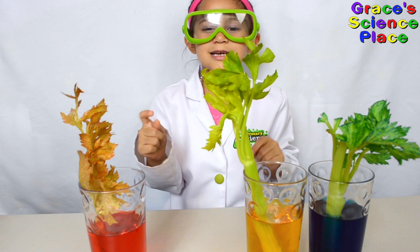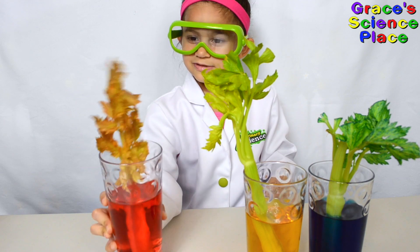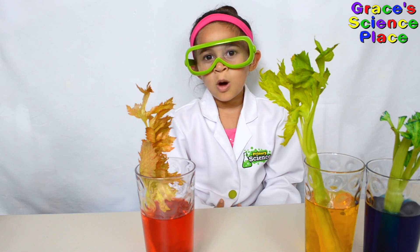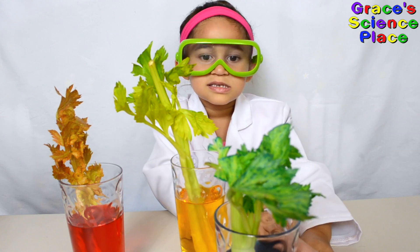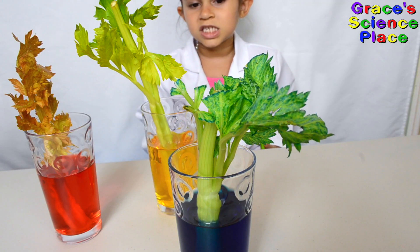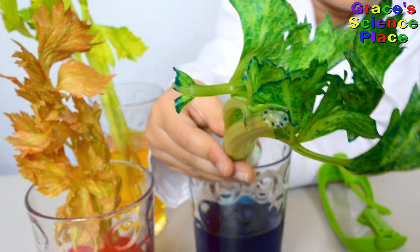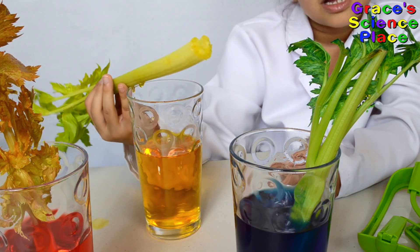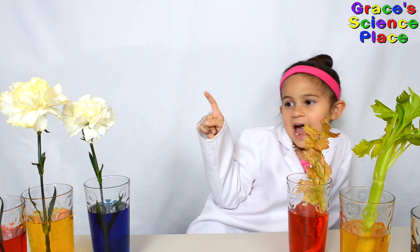Now let's take a look at our celery. All these changed. Can you see how the celery is red now? The yellow didn't change much. Let's get a close up at the blue — do you see all the blue specks in the leaves? You can really see the blue at the top of the stalk. The bottom of the celery is yellow. Capillary action happened.